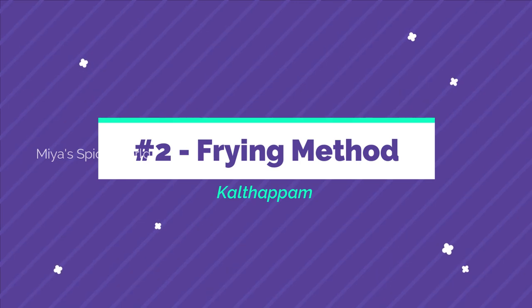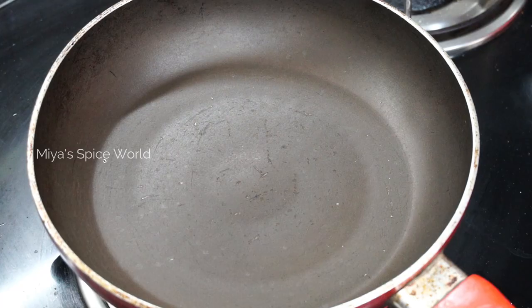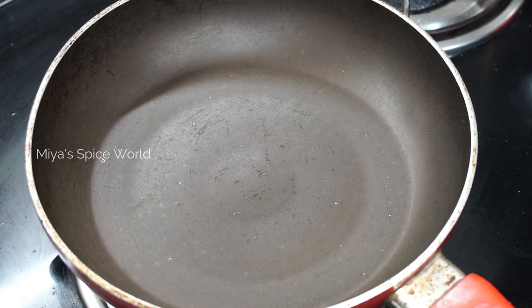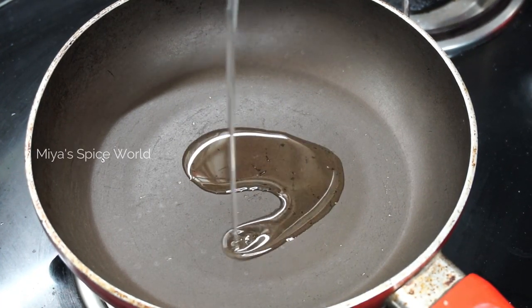Now we shall see the second method. Instead of steaming, we will cook the appam in oil in a pan. This appam is also called kaltappam.